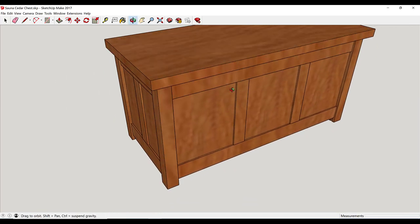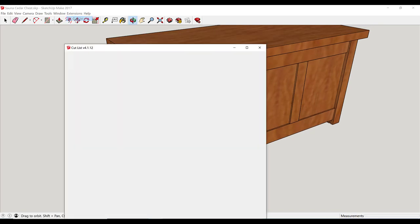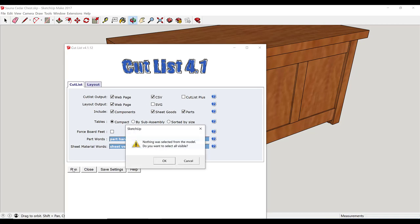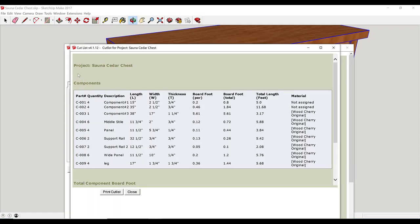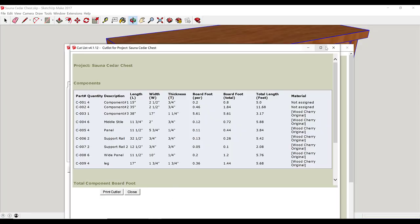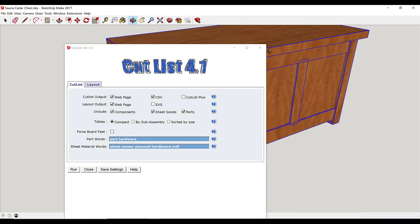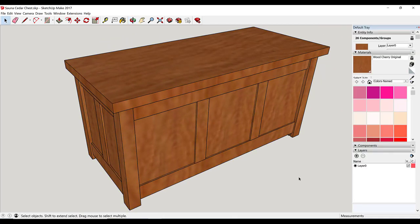When my design is done and I'm ready to go down to the shop, I use the Cutlist extension to write out a CSV file for all of the parts I want to make. I then bring that CSV file into a Google Doc, do a little bit of editing, and either print it out and take it down to the shop or just take a tablet down to the shop. If you're interested in the process I use for designing with SketchUp, I'll include a link in the card above. But now we'll just go down to the shop and start cutting some wood.